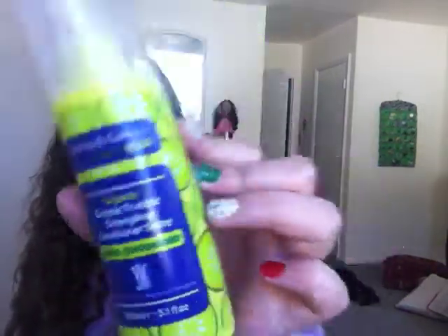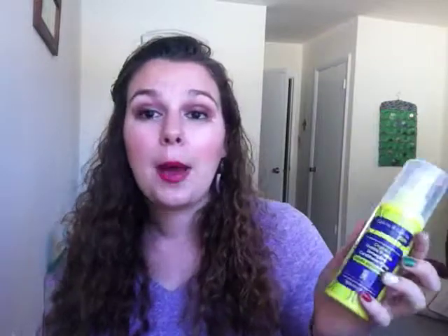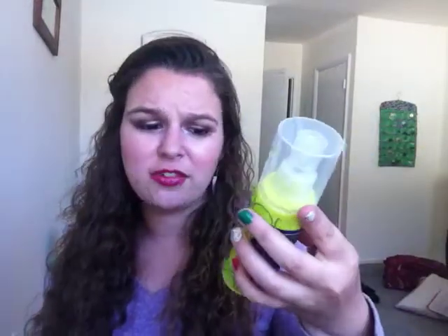Now I have three things for hair. First off, I hated this — I absolutely did not like it at all, I would not recommend it. It's by Galvin and Galvin Kids and it is the Organic Double Trouble Detangling Conditioner Spray in the scent Cool Cucumber. It smelled terrible — really synthetic and fake cucumbers. But it's organic, so that doesn't make any sense. I love the smell of like fresh cut cucumbers, and this did not smell like that at all. I also didn't think it really worked that well. I had to use a lot of product to get it to detangle my hair. And it's pretty expensive for only 5.1 ounces — 150 mils — like that's not that much. It was like $6, maybe even $8.